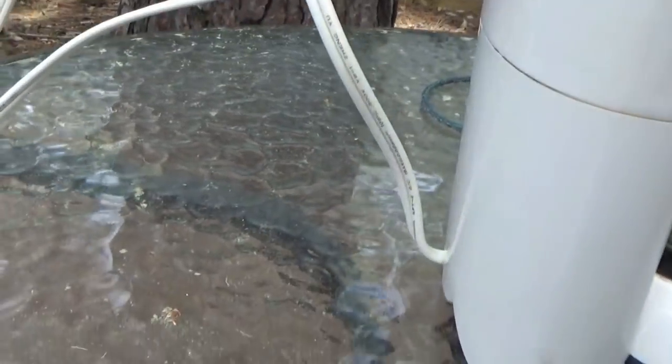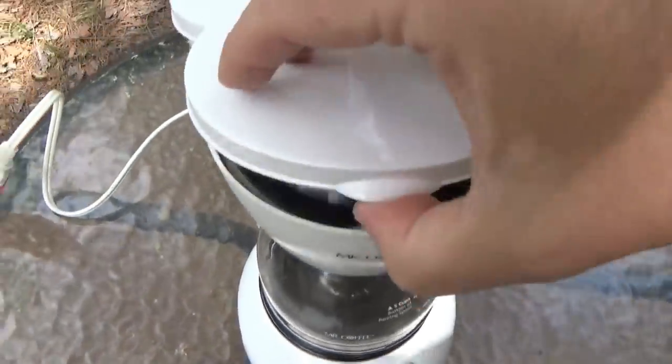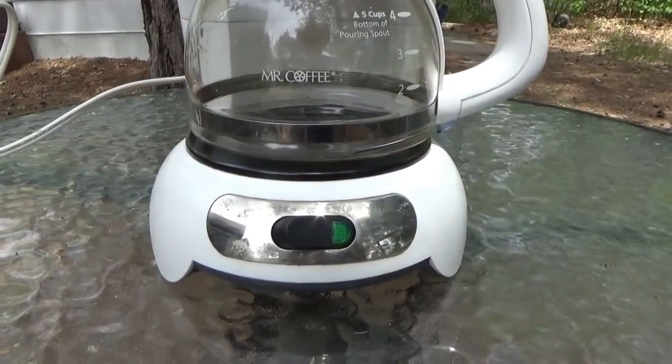No tricks, nothing hidden, no secrets, no magic. We are going to have a pot of coffee. I have put the water in here already and my coffee grounds. I am just going to flip this on and have a pot of coffee — off the grid coffee.